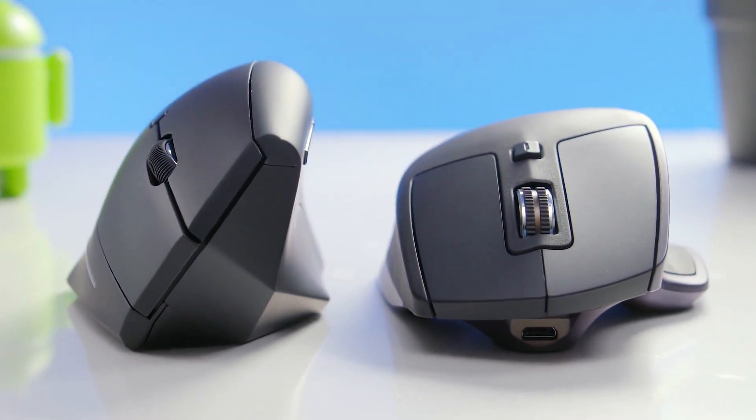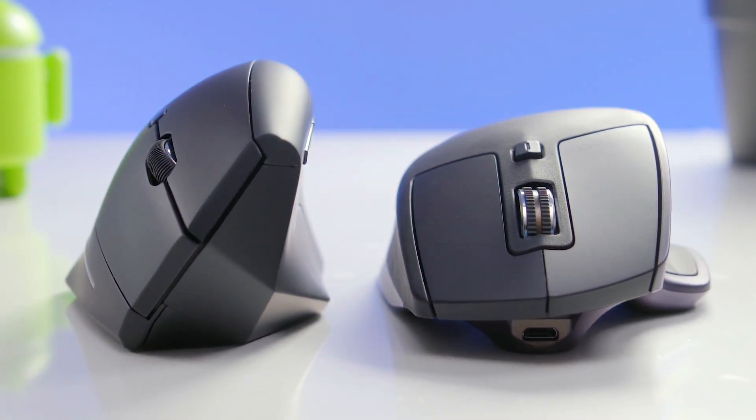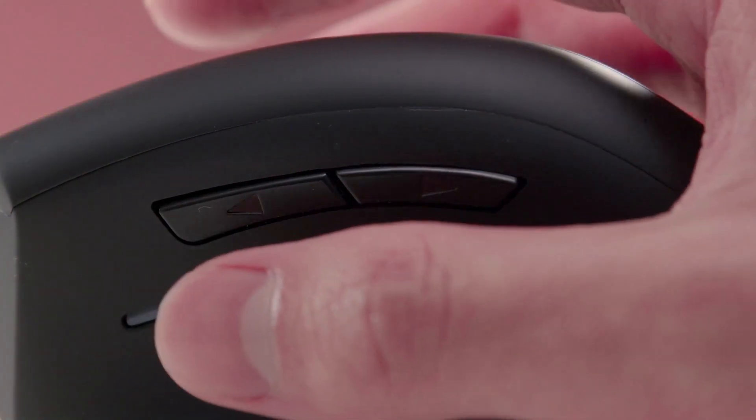Like other vertical mice, smaller hands will struggle to reach all the buttons, so we recommend it only for larger hands.